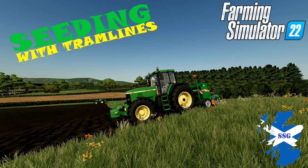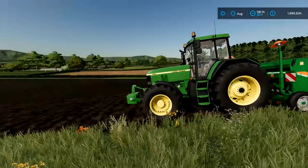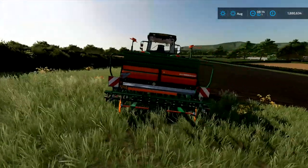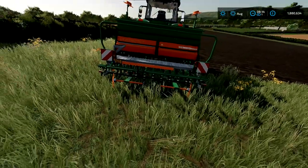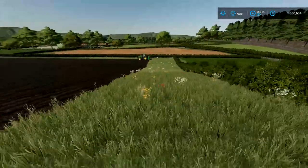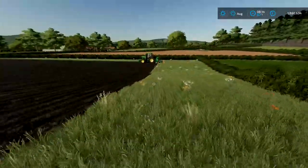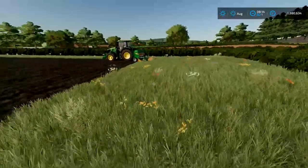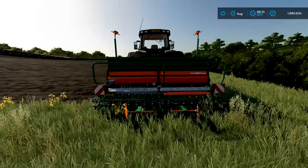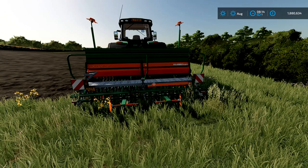Hello everyone and welcome to Scottish Sim Guy. I'm doing a little tutorial video on how to use the Amazon DB9 3000 and 4000 super seeders. These are great if you want to be realistic, especially if you're a British map farmer and want to use tram lines. I've done a video on the eDrive laner before, but these two seeders have tram line markers built in.